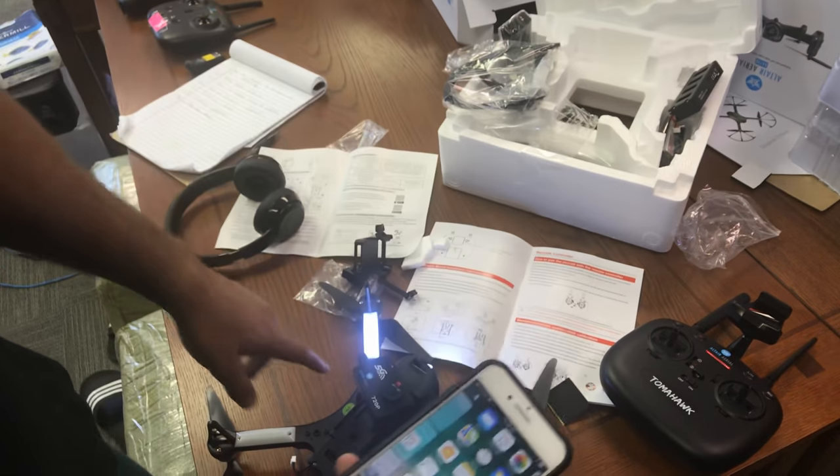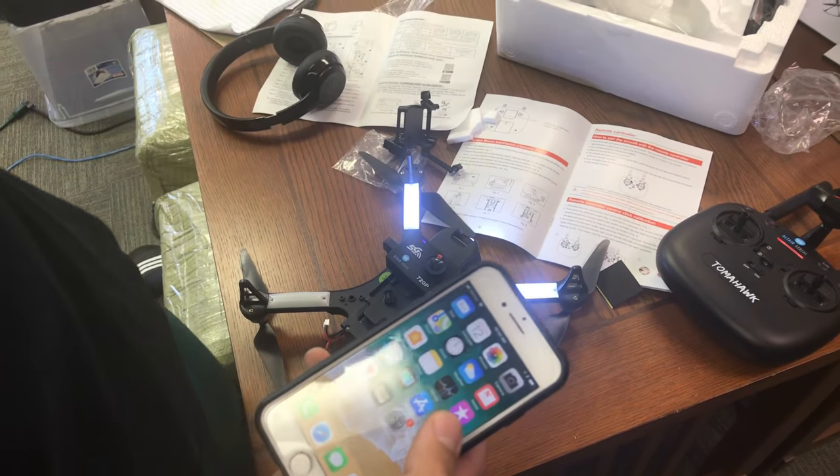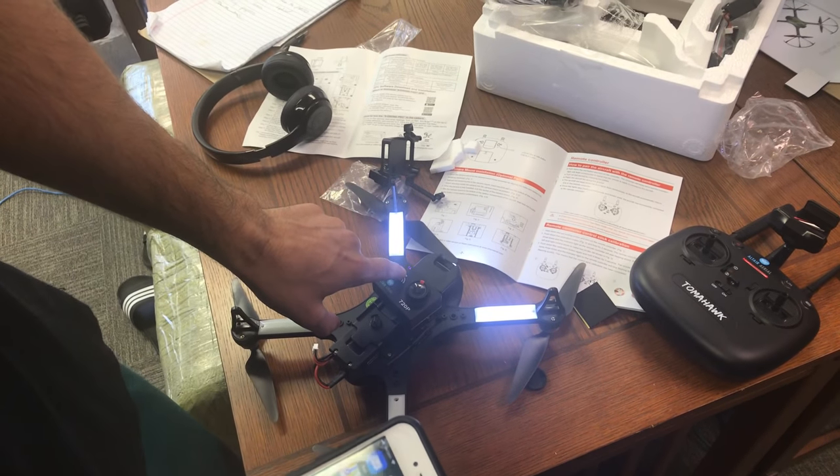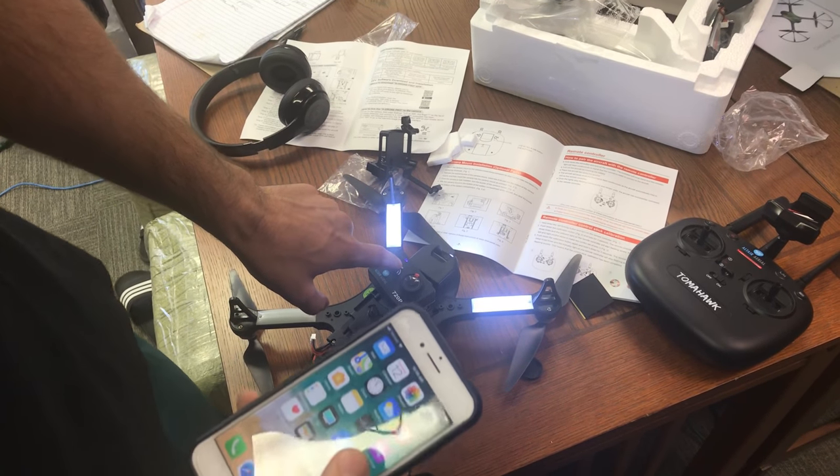We're going to start off by making sure the camera's plugged into the drone. The power is on the drone and the power is going from the drone to the camera, which indicates that it's getting power right here.